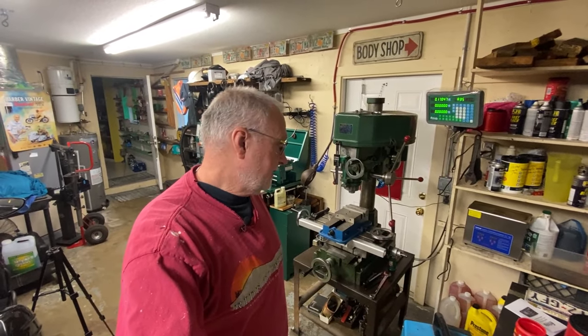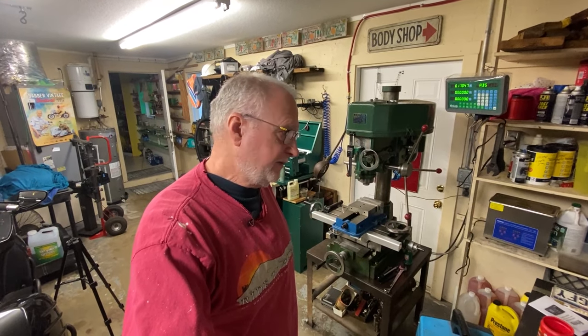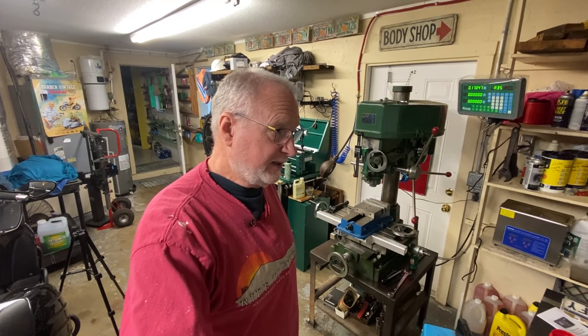Hey folks, welcome back to another video. Thank you for tuning back in. This video is on installing a two-axis DRO on my Jet 16 mill. It's kind of a general introduction to installing DROs, and I think you'll get something out of it if you're going to be doing this on virtually any machine tool. I'm shooting this intro after the fact, after I've got it all installed and I'm in editing right now.